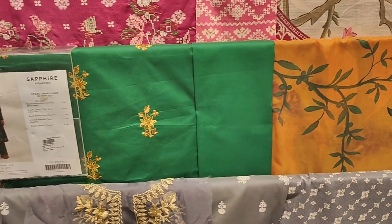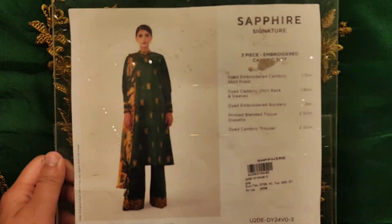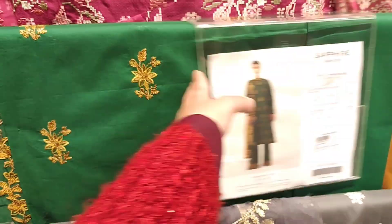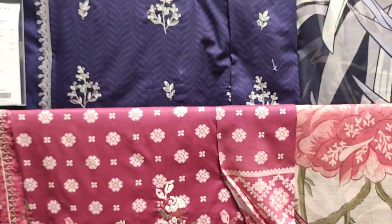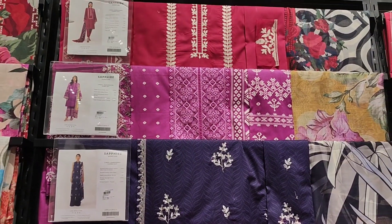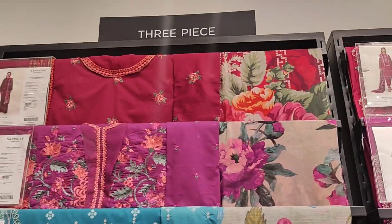The silk dress I like the most. Look at this — it's a 3-piece article, very beautiful. It's embroidered, the shirt is very beautiful, and it's a purple color. It's also very nice — all the prints are beautiful.